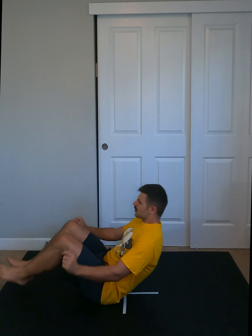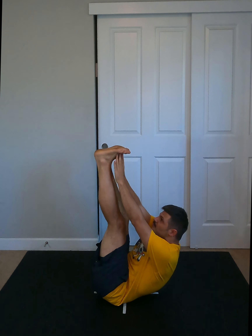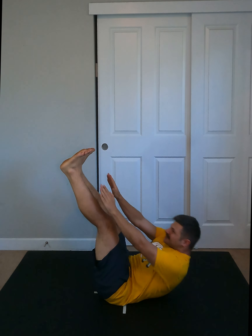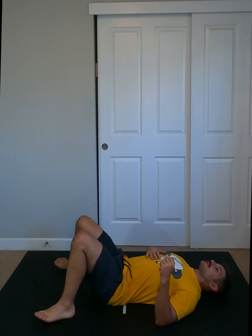Number two: toe touches. Legs up, toes down, hands up. We're touching our toes using the abdominis. Pretty self-explanatory — it's rough.